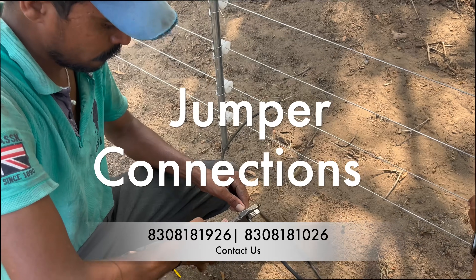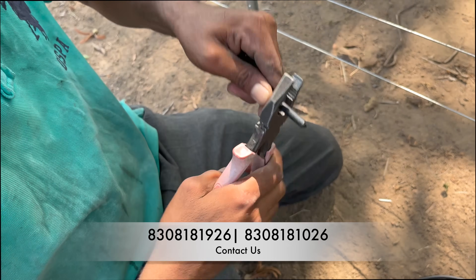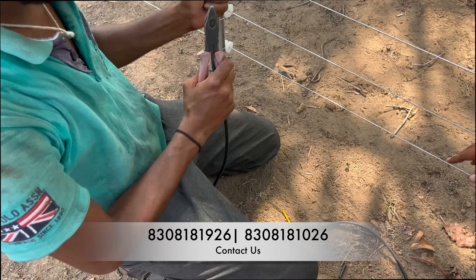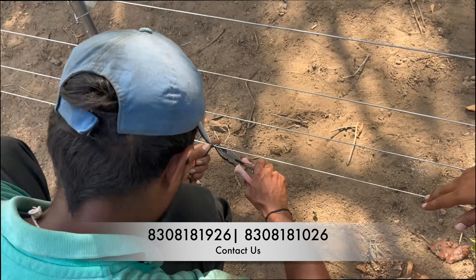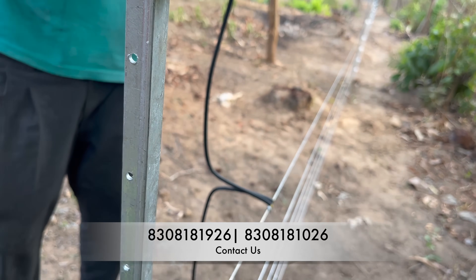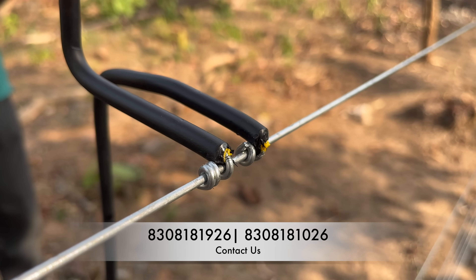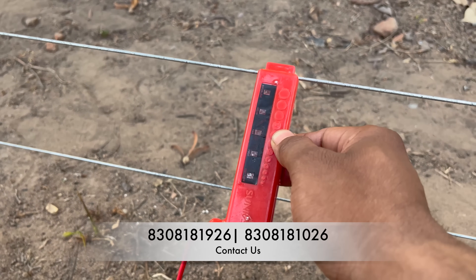Now we will use double insulated cables to connect all the fencing wires together. If you are doing seven or eight layers of fencing, we recommend using three layers for earthing and four or five layers for phase. This is how we connect the double insulated cable to the fence — and this is the finished look. We only need to do this at one location on your fence.